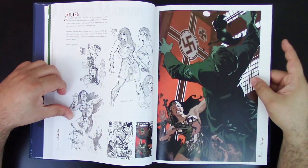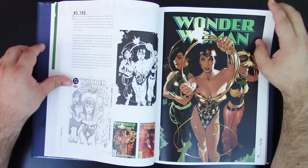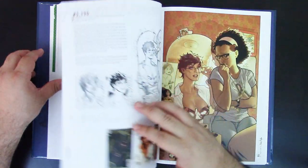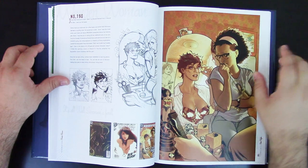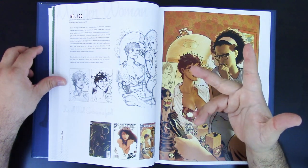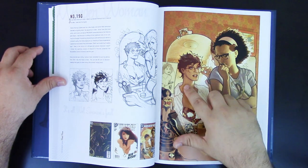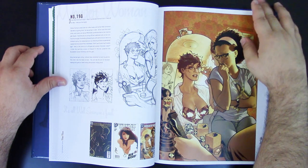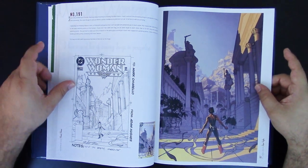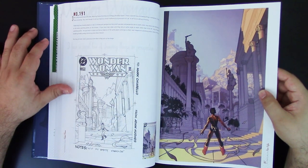Look at all the pencil work. If you are able to get this book, I recommend it. Now, at Wonder Woman issue 190, Adam Hughes cut the hair — Diana got the short hair. A lot of people were upset about it, they didn't like the idea, but she looks very good with short hair. The covers continue on. I love his depiction of the Greek mythology era, all the monuments and stuff. There are so many covers here for Wonder Woman — more than half the book is dedicated to her.